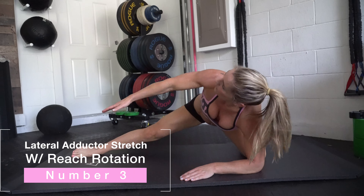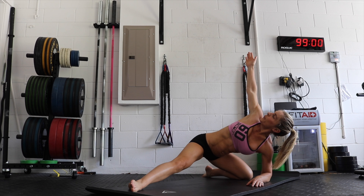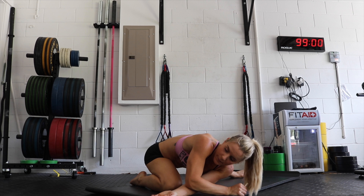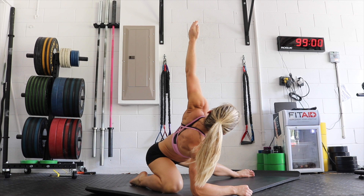You can hold them three to five seconds, or go faster at a tempo. The third stretch is the lateral adductor stretch with reach rotation. With this movement, one leg is bent and the other leg is fully extended, and you want to sit back into that stretch. You're in a deep lateral lunge position — you can place your elbows or your hands on the floor, so your upper body is bent forward towards the floor.